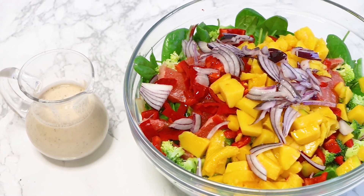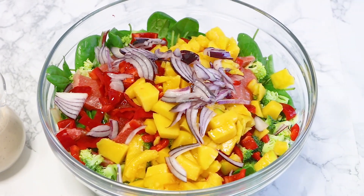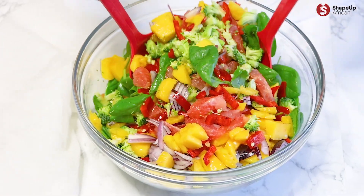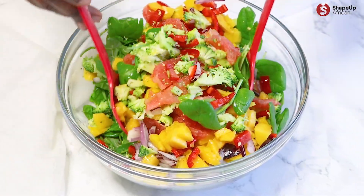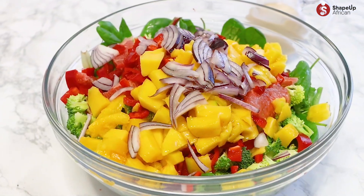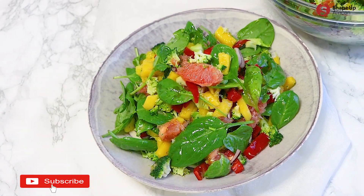If you've over-indulged during the festive season, chances are you've overwhelmed your liver and a detox is in order. Welcome to Therapeutic Cooking with Chef Z, sharing recipes that heal your body. In this episode, you'll learn how to make a salad that helps your body naturally cleanse the liver, get rid of toxins, and heal.